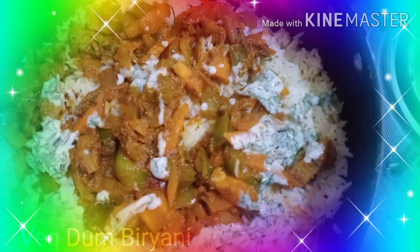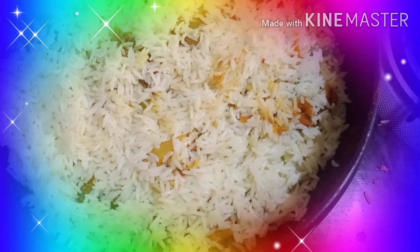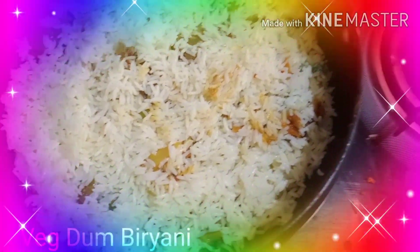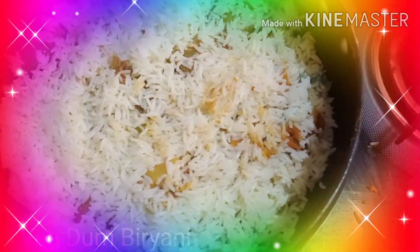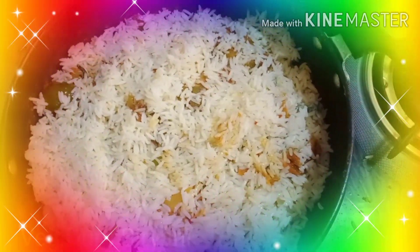Now I will be adding the second layer of rice. Again I will be adding the vegetables, and some cardamom and garam masala to get the aroma, and some petals of pudina.